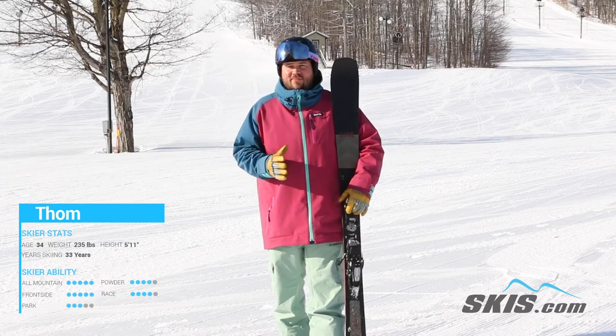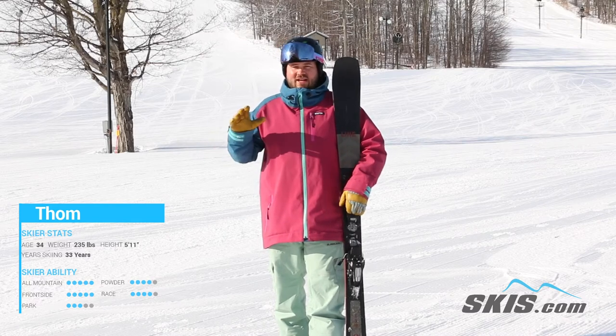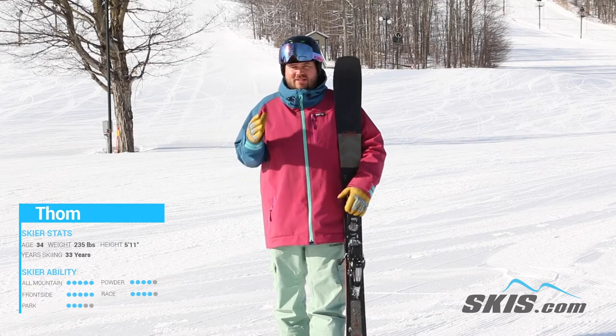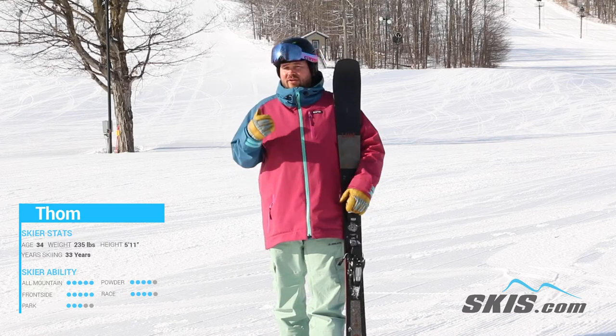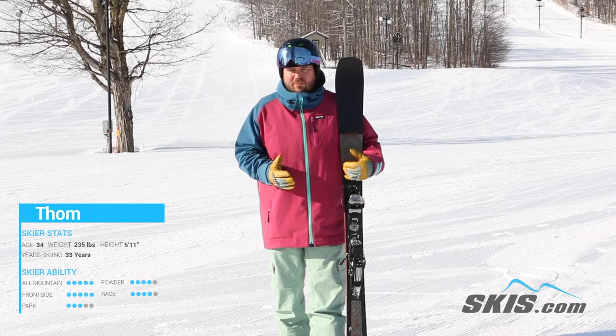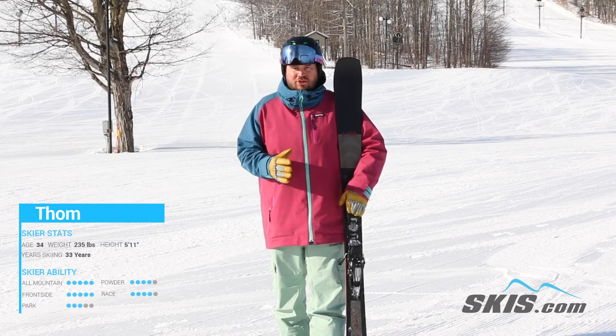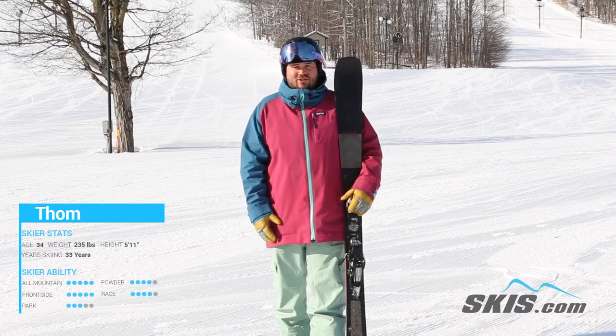It just doesn't even make sense. It's so much fun and so goofy. It's the perfect complement for that guy that's got a good freestyle background but wants that firm snow ski. Definitely aimed at your advanced upper level expert skier. You've got to be on it, paying attention. The ski will buck you if you're not really pushing it, but it's just a fun ride.